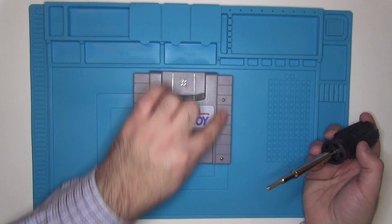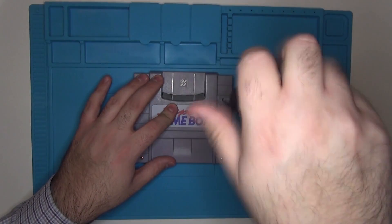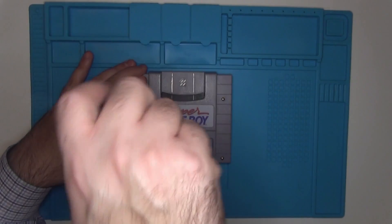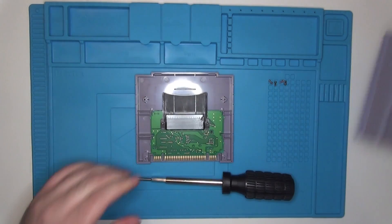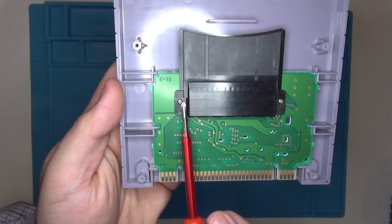What we need to do is remove the four screws from our Super Game Boy case. Next, we're going to go ahead and remove the cover. Now we just need to remove the two screws that hold the board in place to the backplate.